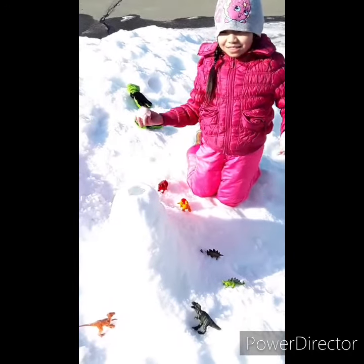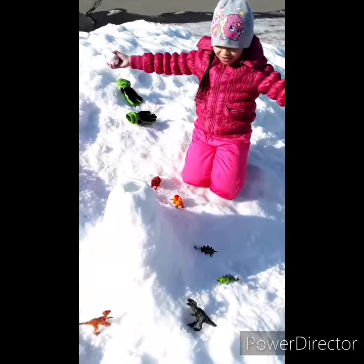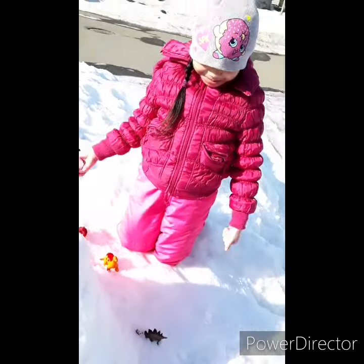Hi everyone! Today this is our volcano and today we're going to make a snow volcano reptile. And you can add some dinosaurs or not — that can be perfect if you want to.